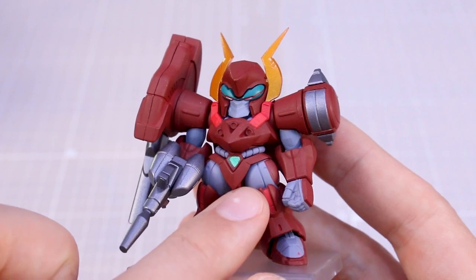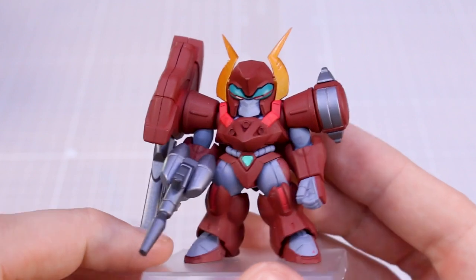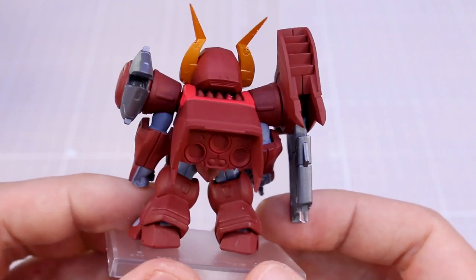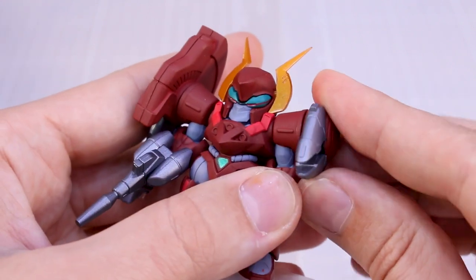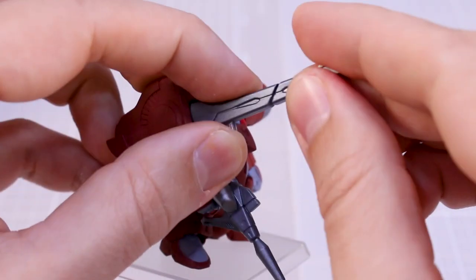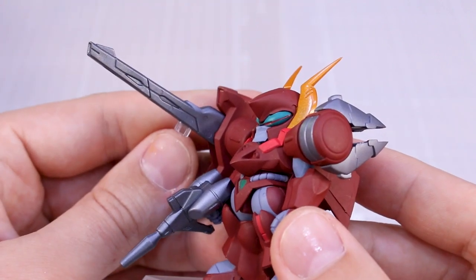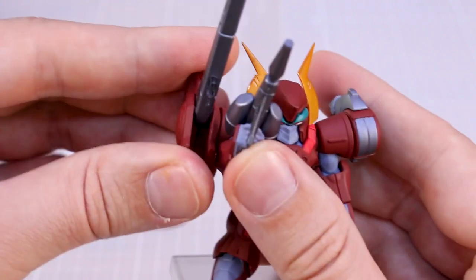The colors look great — especially the really orange-gold on the head, the dark red with a bluish-gray inner frame, and orange-red color accents. The design of the Converge figure all looks very cool. The shoulder part here can rotate if you want to angle it forward or back. There's also a cool little gimmick with the cannon on this arm — you can take this part off and reattach it to the front to make it look like the cannon is deployed.